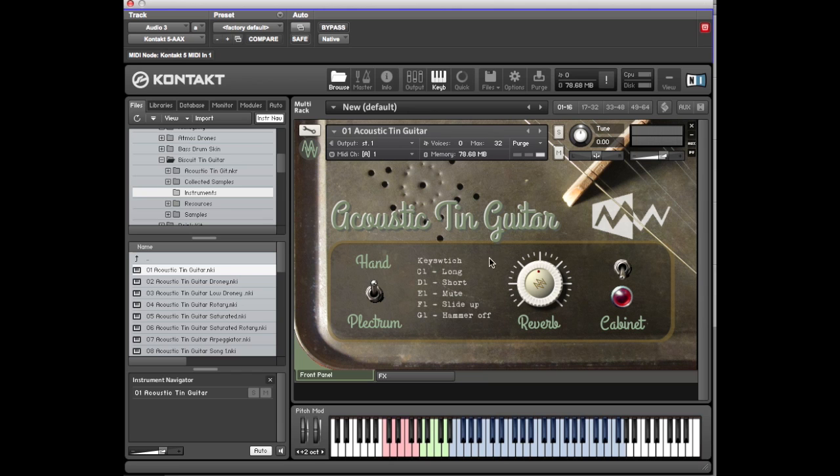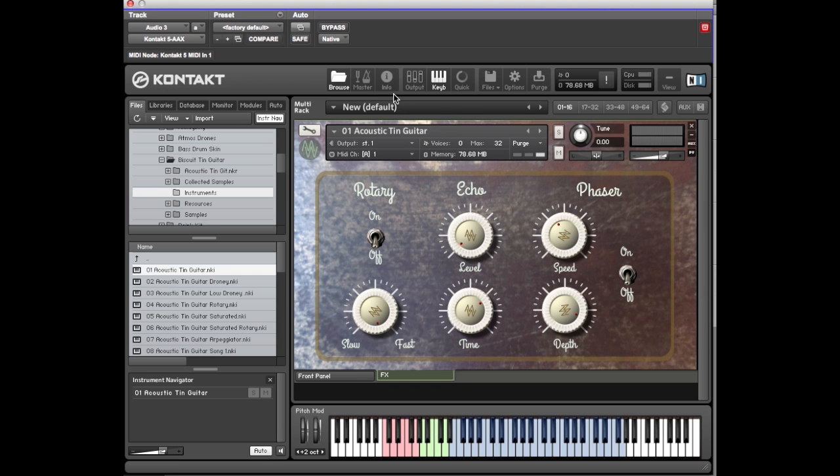Let's look at the effects. There's a reverb level and a cabinet switch. There's an effects tab here, and for each of the patches there is this effects panel with various effects on it — rotary, set to the fastest one; a delay with level and time; and of course a phaser.